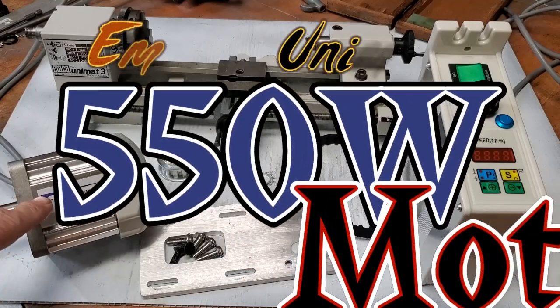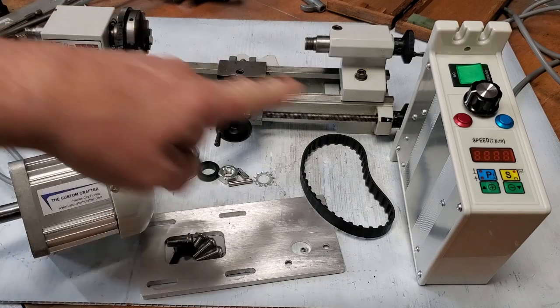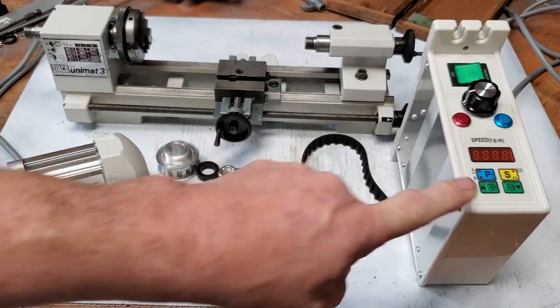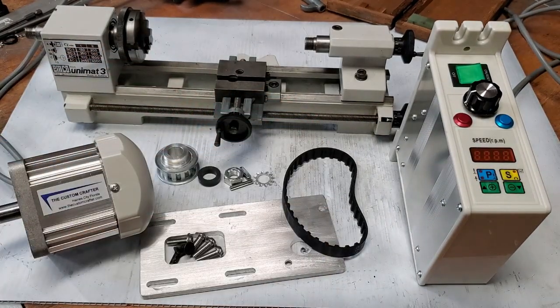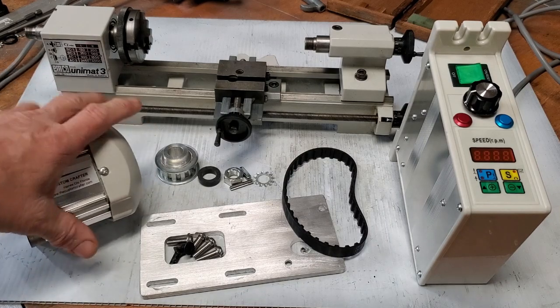We're going to install our 550 watt motor on the Emco Unimat 3. Currently the new control unit with reverse on the fly, 12 tooth half inch wide belt — we'll go through it step by step.